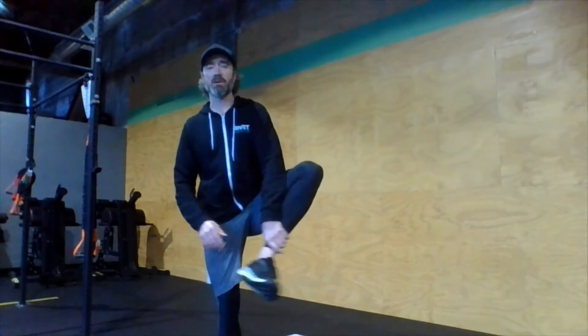Next is a pigeon stretch — I like to keep this one upright. Switch legs, grabbing that heel and twisting the hip nice and tight on that side. 30 seconds here. You can stay in one spot or walk back and forth.